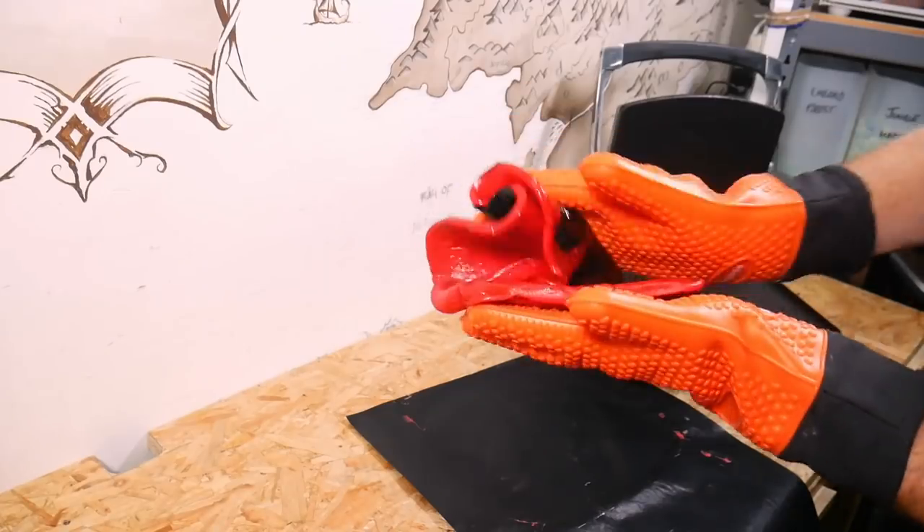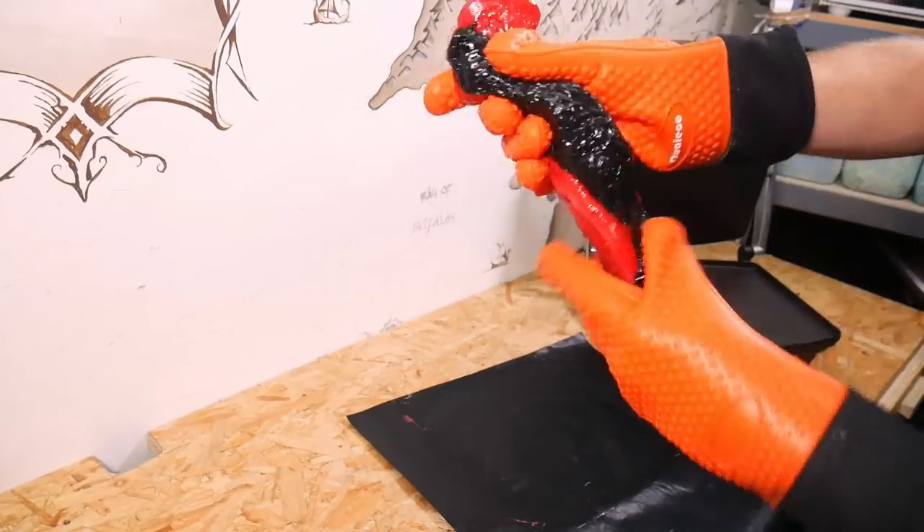Once the red and black is ready it's time to marble those two colours together. A few folds and twists will work perfectly to help squeeze out any of those air bubbles.